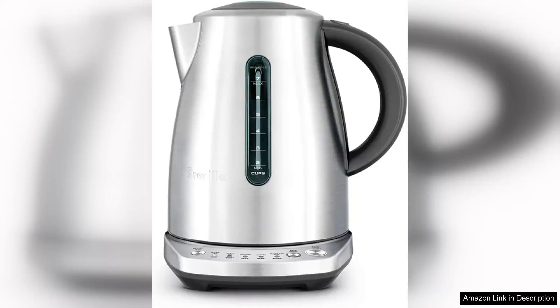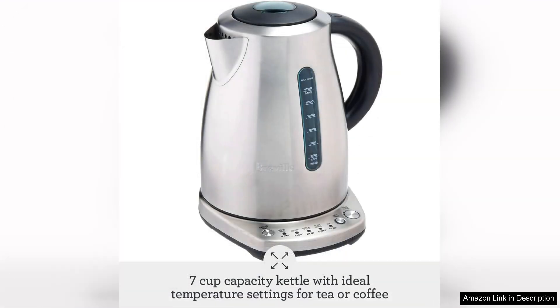The Breville Temp Select Kettle TX 720 Bess is an impressive kitchen appliance that perfectly balances functionality and style. With its sleek stainless steel design, it adds a modern touch to any kitchen countertop. The kettle boasts a 1.8 liter capacity, making it ideal for both individual servings and gatherings, ensuring you can boil enough water for tea, coffee, or even instant soups without multiple refills.